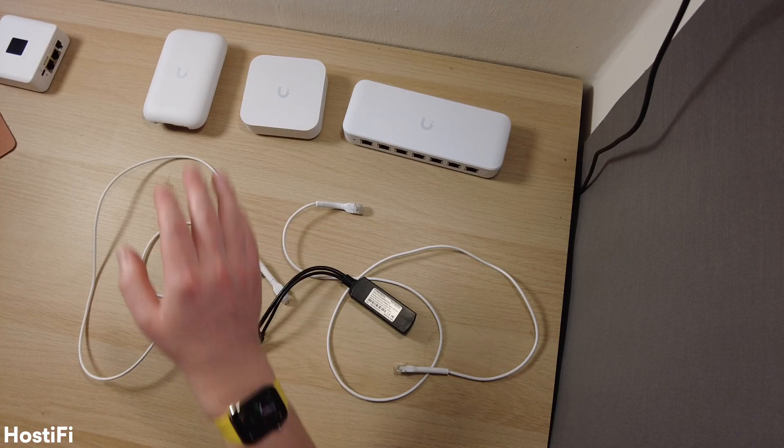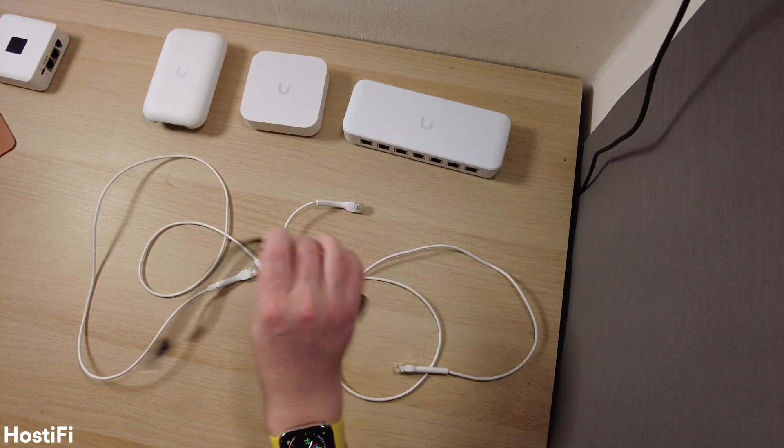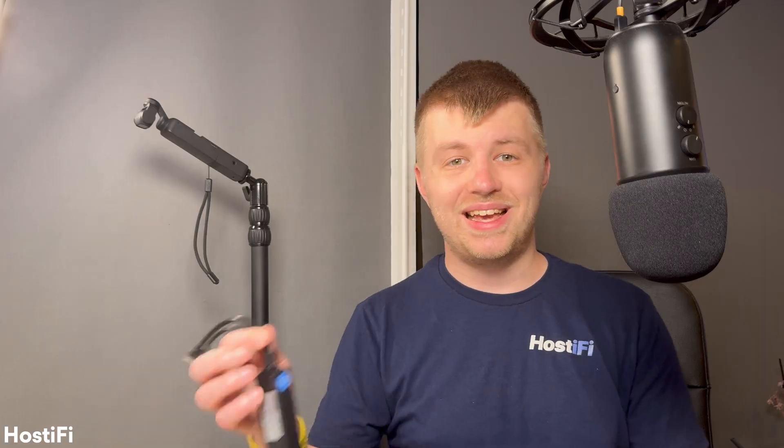On the desk, I've got a few things. There is a UXG Lite gateway, a USW Ultra PoE switch, and also my new PoE splitter. This one is suitable for the UXG Lite and also the UniFi Express, as it can output 5V at 3A, which is much more than the official Ubiquiti adapter can handle — though to be fair, that one is designed to be used with UniFi Protect cameras only.